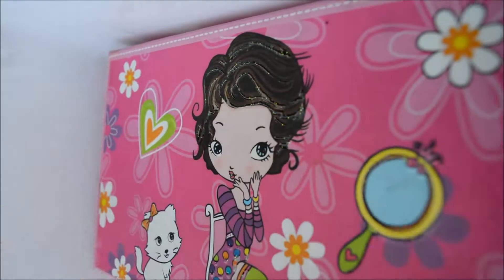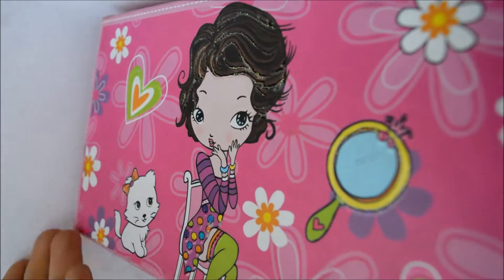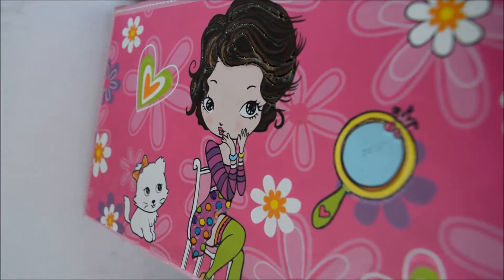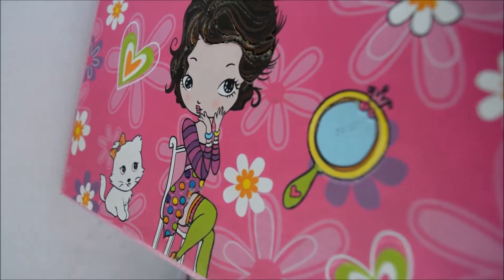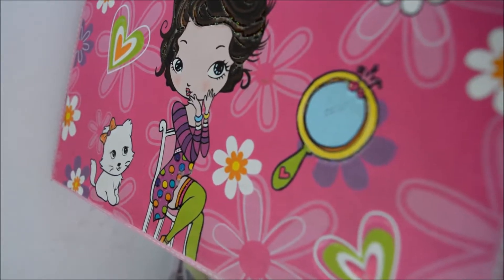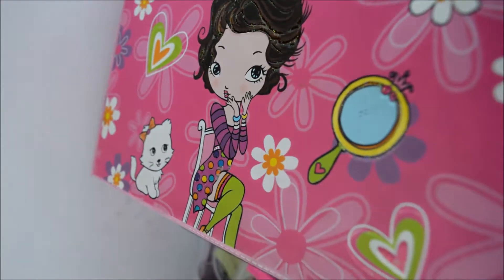Hey everyone, this is Salma and today I'm here with a new video — it's my second video after a very long break. I'm really sorry, but I was super busy and didn't have much time to record, edit, and post a video. You guys know that takes a lot of time!